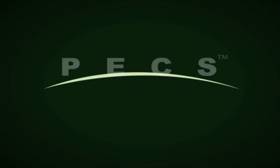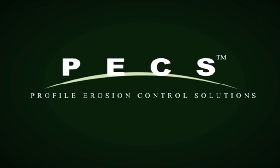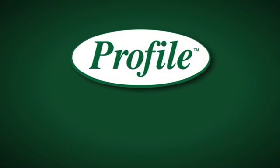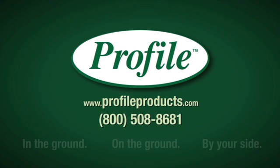These unique technologies are components of Profile Erosion Control Solutions, the industry's most comprehensive collection of erosion and sediment control technologies. With on-site expertise and unfailing support, Profile is available to customize a solution for your site. Please visit ProfileProducts.com or call 1-800-508-8681 to speak with a Profile Expert today.